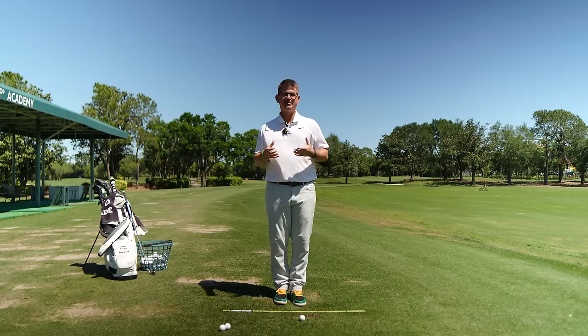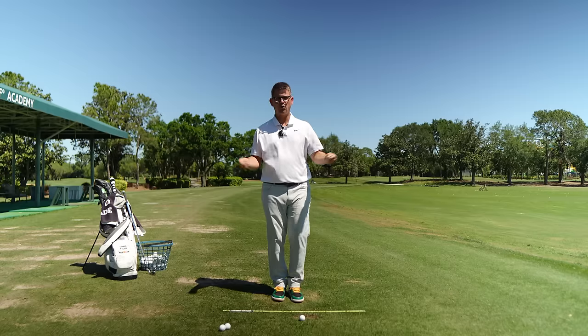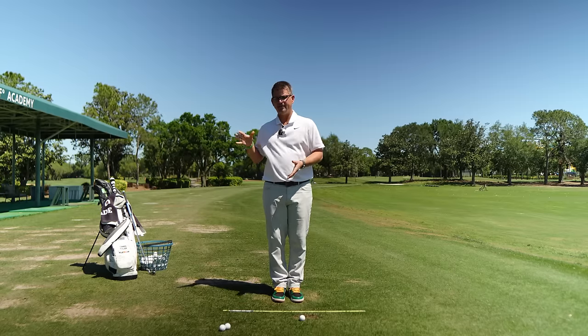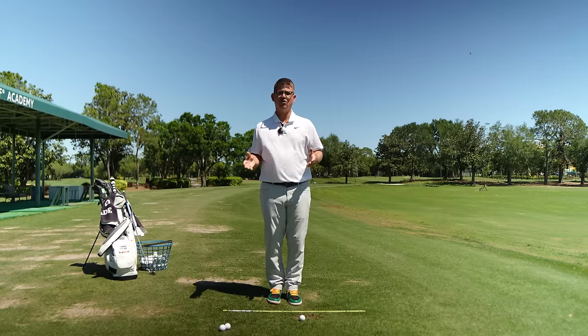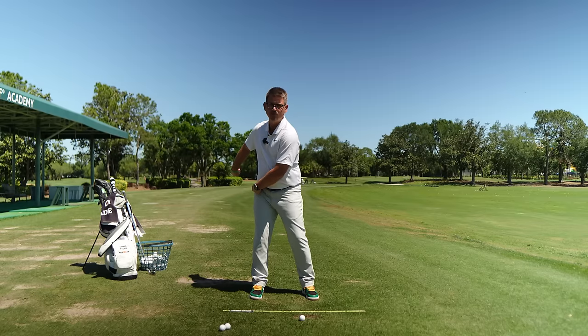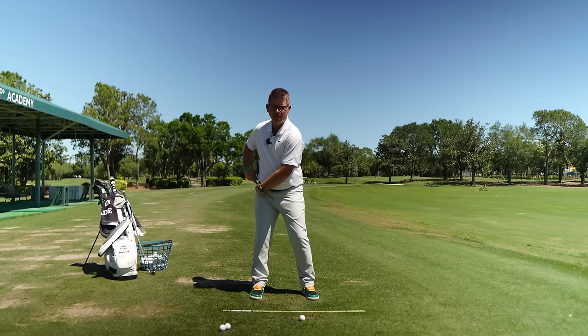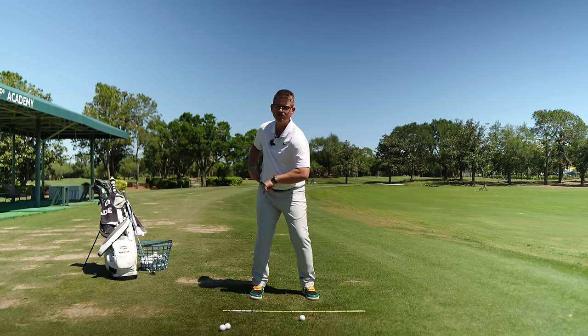Next week I'm going to teach you how to add in the post up and the stability as you start to let the club move through the hitting area. To make this whole process easier, when you load into your trail side your trail hip has moved back into the depth dimension of the swing. If you think about keeping your trail hip back there and start thinking about getting pressure over to your lead foot — focusing on 80 to 90 percent and where it lands — it's going to make what actually takes place from your lead leg and lead hip a whole lot easier to manage.